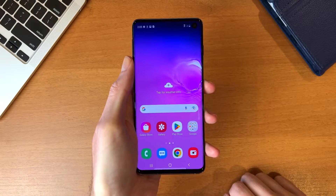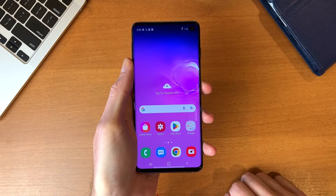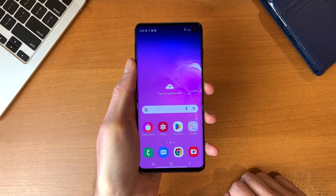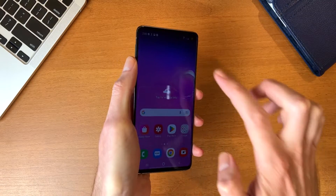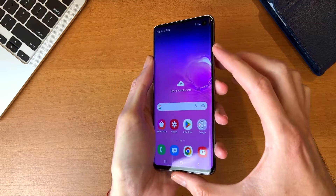Hi everyone. In today's video I'll show you how I can take a screenshot on Samsung Galaxy S10. To take a screenshot, press the volume down button and the power button at the same time.